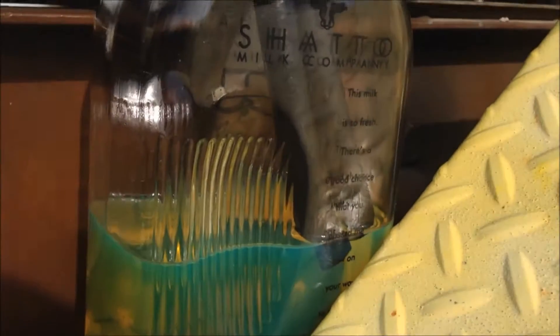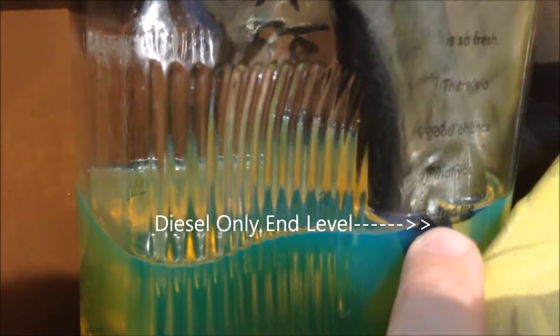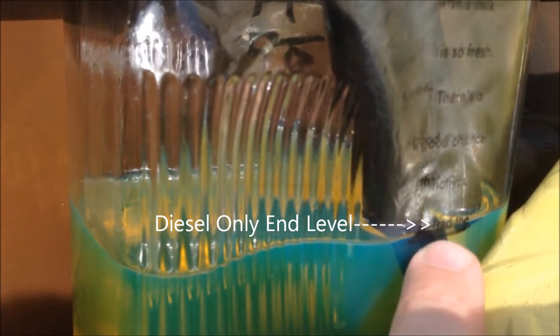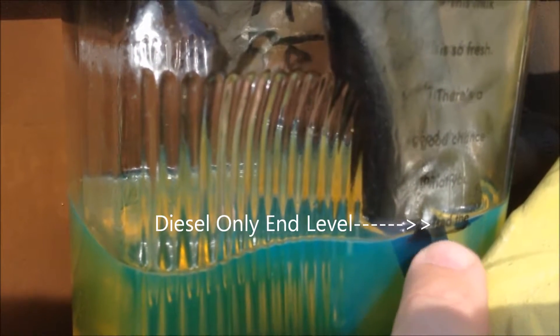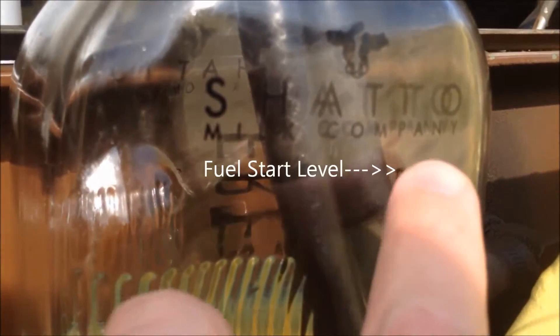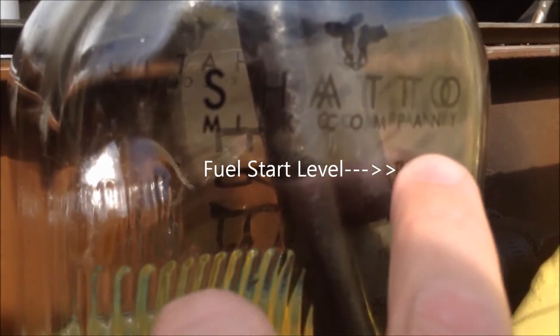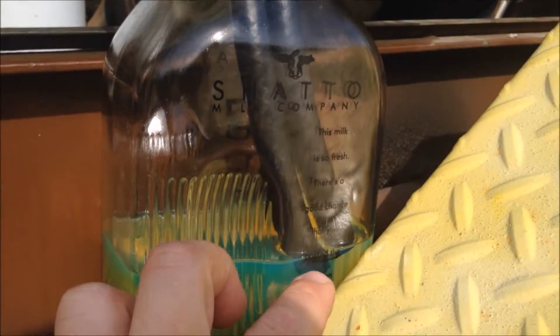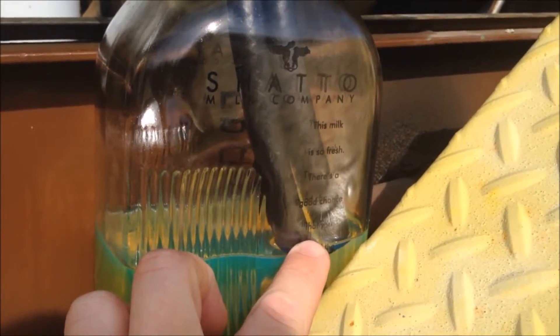Let's take a look here. We are right at our mark here — right at this sharpie mark here. And we started up above here, so from up here to down here in 10 minutes.